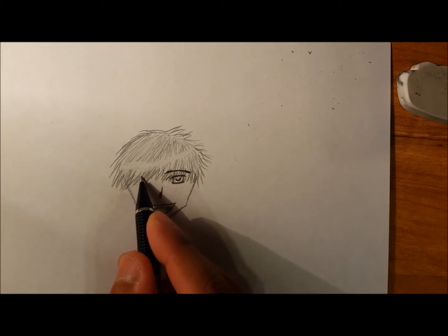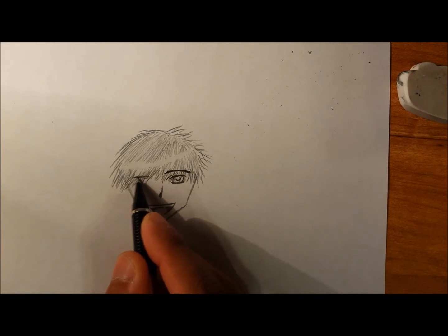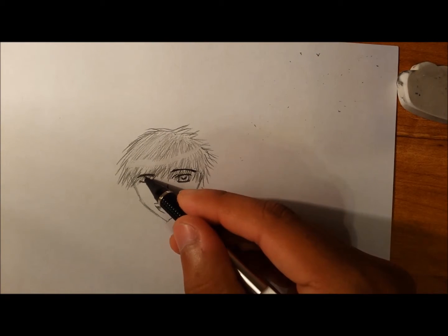Then the eyebrow on top — kind of more like a curved shape for the eyebrow if you want to make him look happy. So now I'm just doing the same thing with the other side. Same concept.